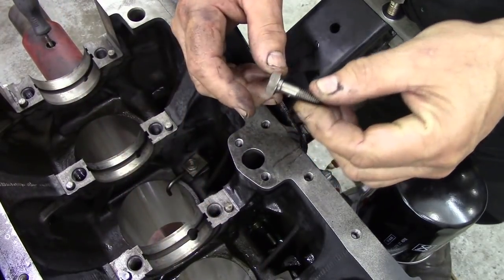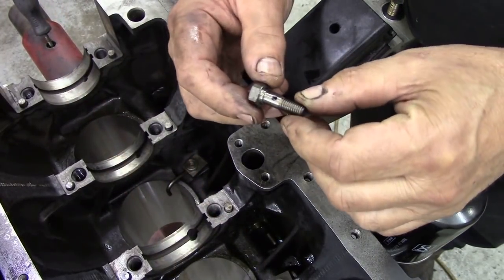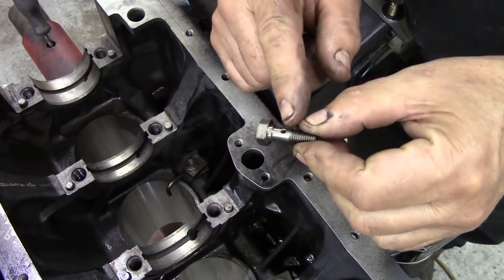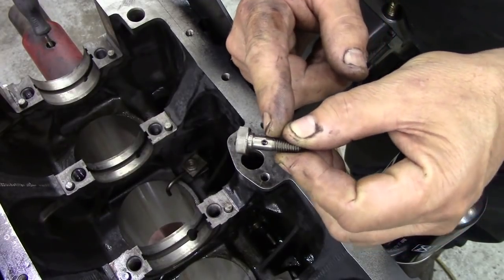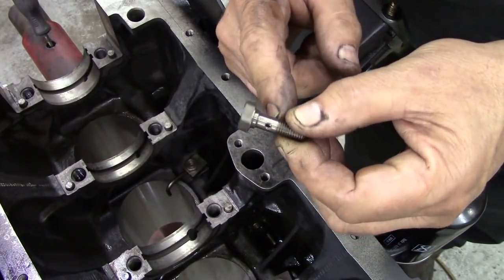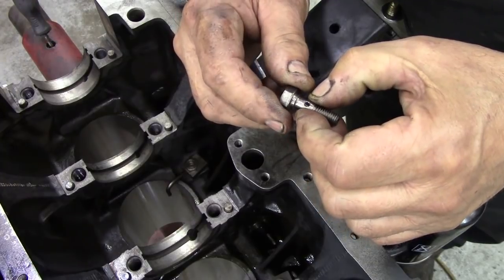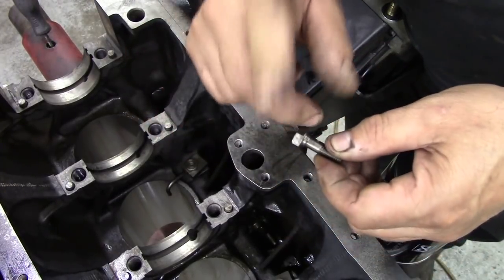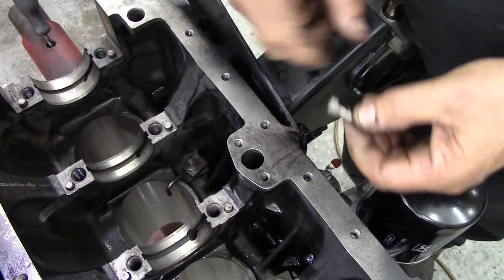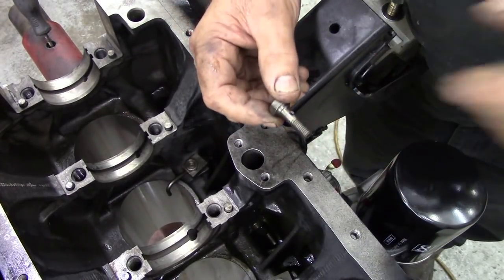I just want to say a little follow-up to that — why you really need to torque these down. Because if you're tempted to rattle them up with a half-inch gun, you can shear them off. They're like a banjo bolt type of thing and they are sort of fragile. You don't want to strip the thread, so really these need torquing down.